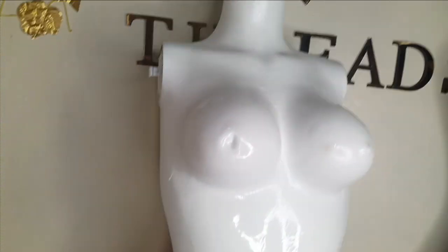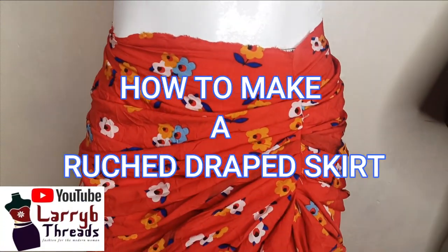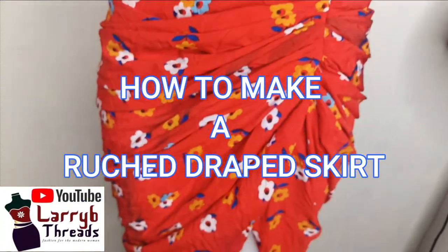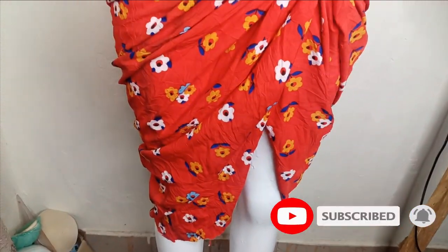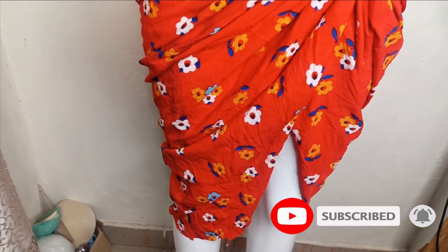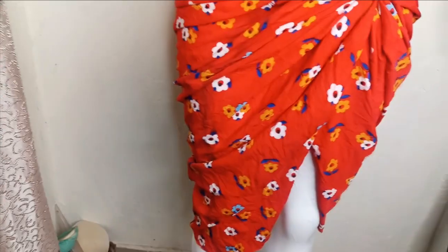Welcome back to the YouTube channel. In today's class, we will learn how to make this beautiful draped skirt. We achieved this draping using the slash and spread method, and this was simplified as much as possible. You can see that the hem line is also curved, and the drapes are continuous all the way to the back. If this is what you would like to learn, kindly stay tuned to the end of this tutorial.